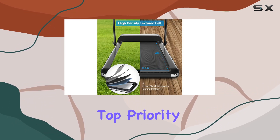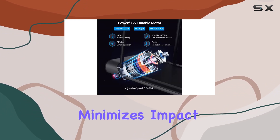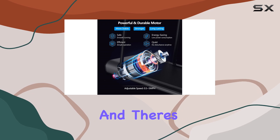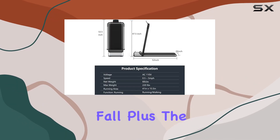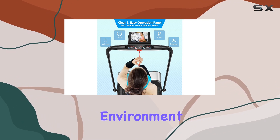Safety is a top priority here. The five-layer shock absorption running platform minimizes impact on your joints, there's a safety feature that stops the treadmill if you accidentally fall, and a noise absorption layer ensures a quiet workout environment.